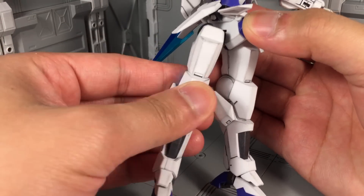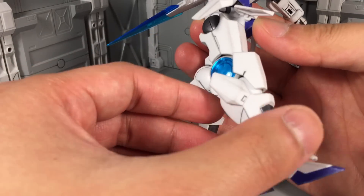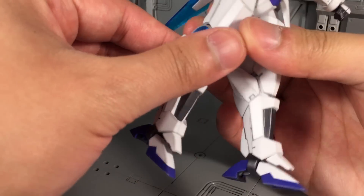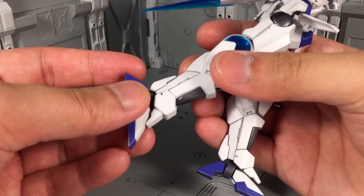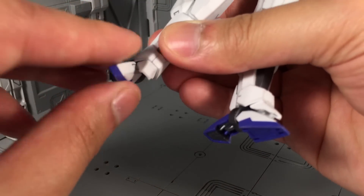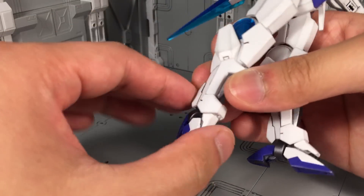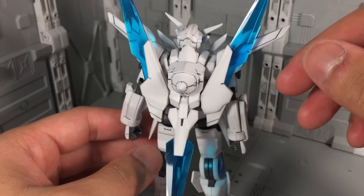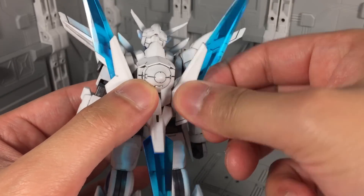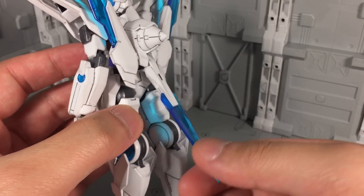There is no real thigh swivel — because of the design, there's no real rotation you can get out of it. The knees are double jointed and are excellent. The ankles themselves have an ankle guard that pivots back and forth. The ankles can pivot back and forth themselves, with some good rocking motion. Both the toes and the heel can come together just so they can get out of your way in flight poses. The rear wing assembly is fairly basic — the two sides are connected on ball joints to the centerpiece, the blue pieces can hinge downwards, and all you can do with the bottom section is flap it back and forth.